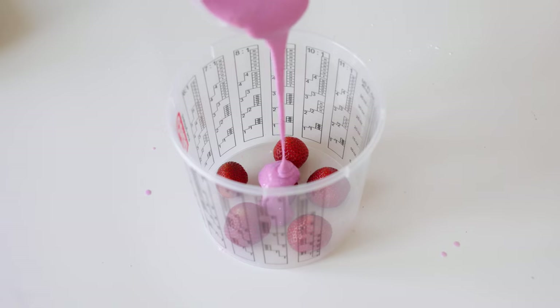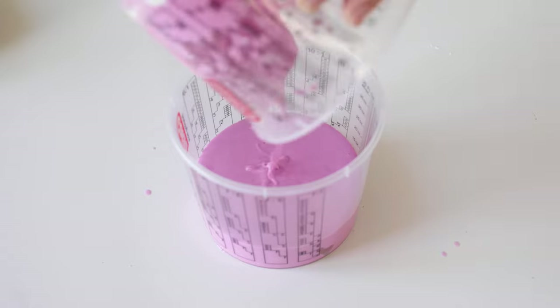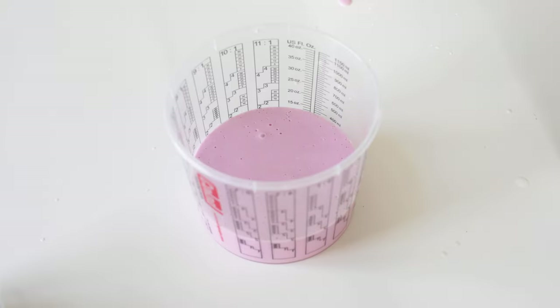Pour the alginate carefully over the strawberries and make sure to cover everything. Within three to five minutes the alginate will turn from pink to white. The white color indicates that it is completely hard.